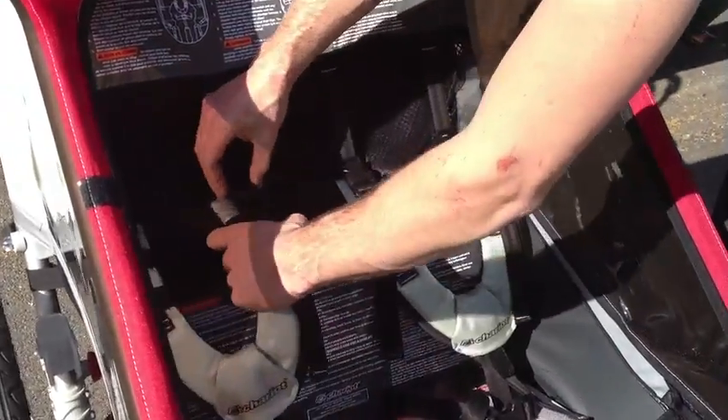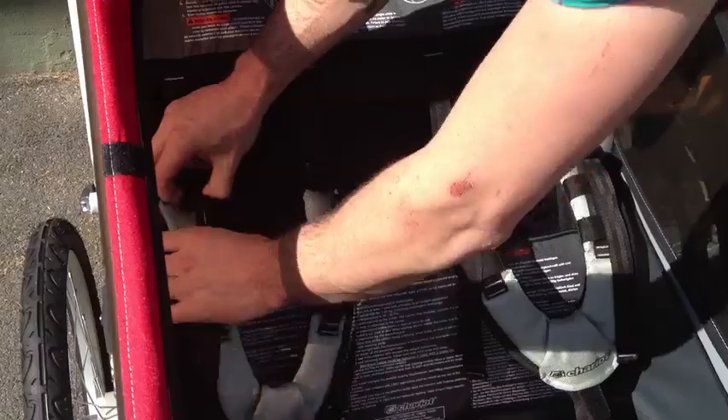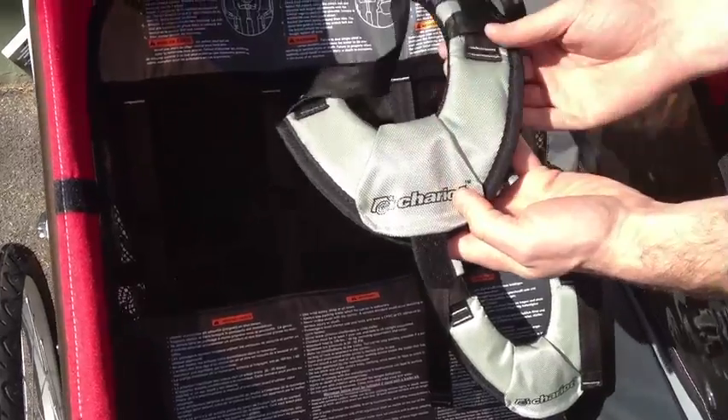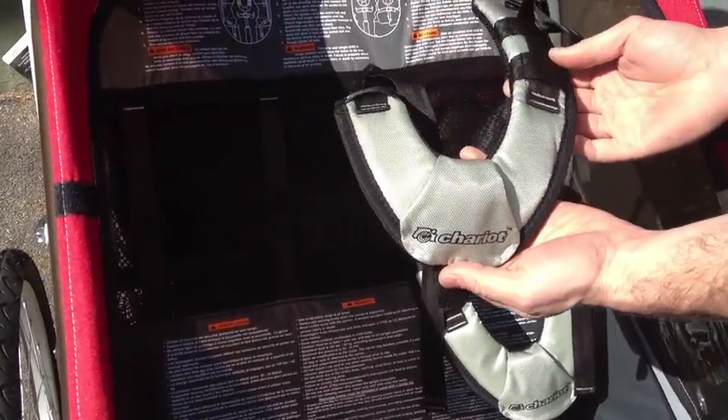Inside the carrier here, we have a fully adjustable five-point harness. On the shoulder harness, the clip is covered so the children won't be able to release it themselves.